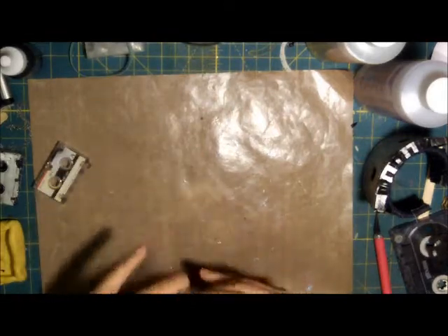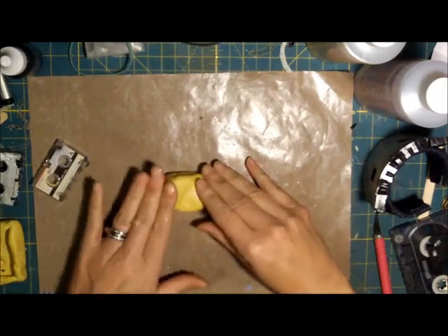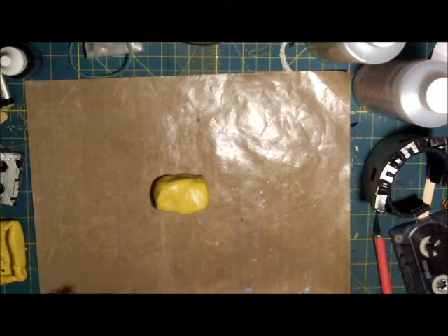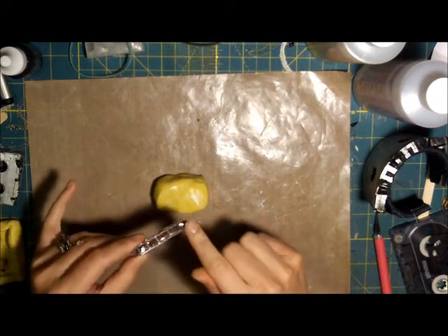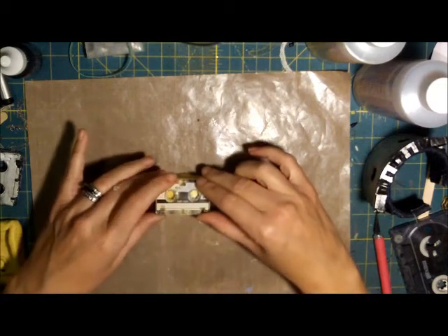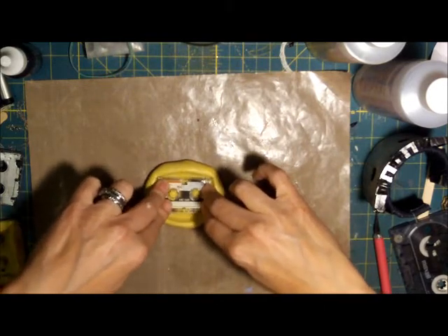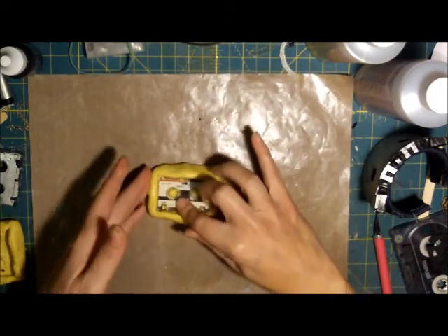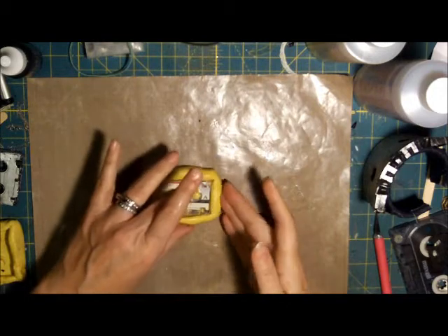I'm going to make the rough shape of the cassette tape in the putty. Take the tape and make sure it's in there good — it works a little better if you take the tape out first, but we're going to go ahead and try it with the tape in. Push it down in there. One thing to watch for: don't let these get too full because it'll be hard to take your resin out. Push the sides up.